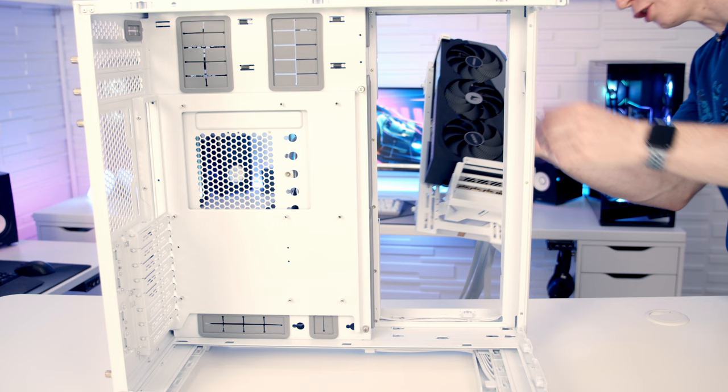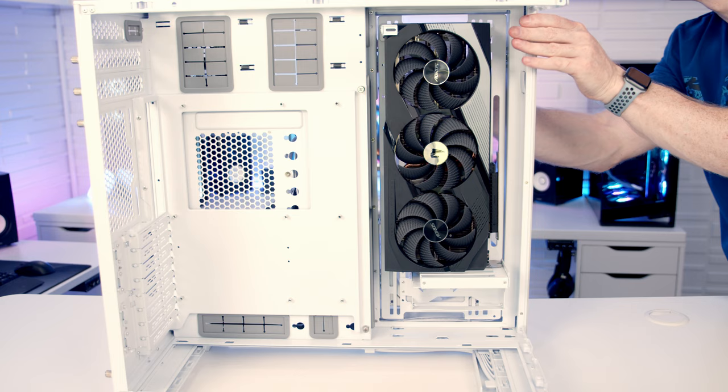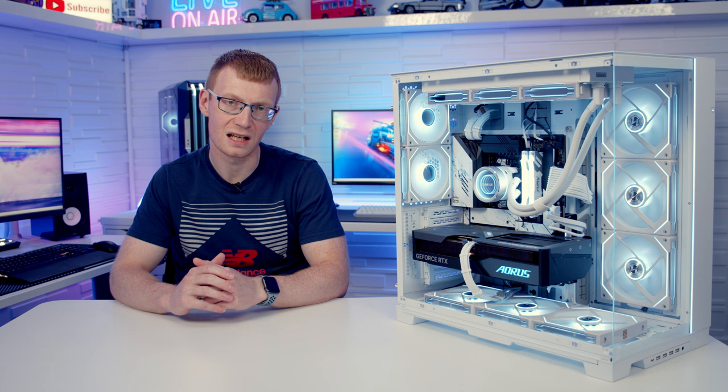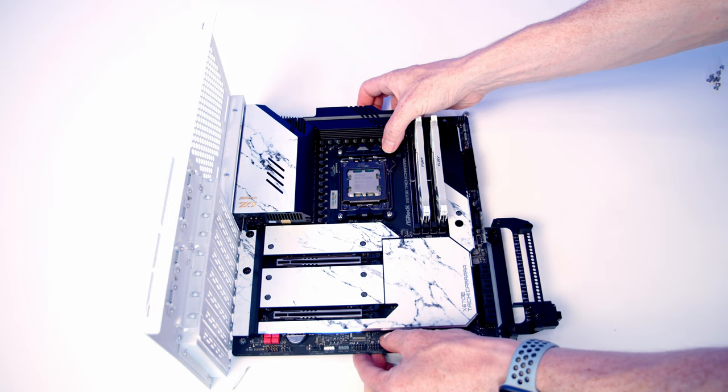If you're planning on installing your graphics card in the upright position, there is a thumb screw at the back to lock the side bracket in place. Be careful — if you accidentally press the button on the back of the case while your graphics card is sitting on the side bracket without the thumb screw locked, there is potential for the card to fall out and get damaged.